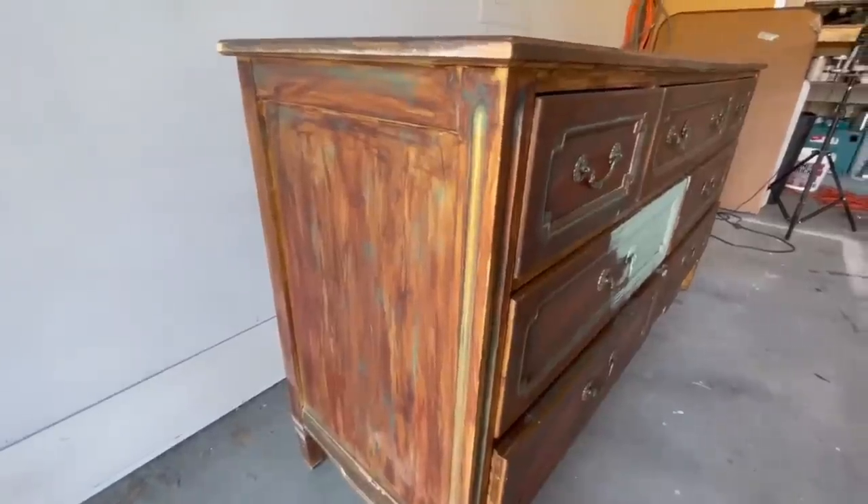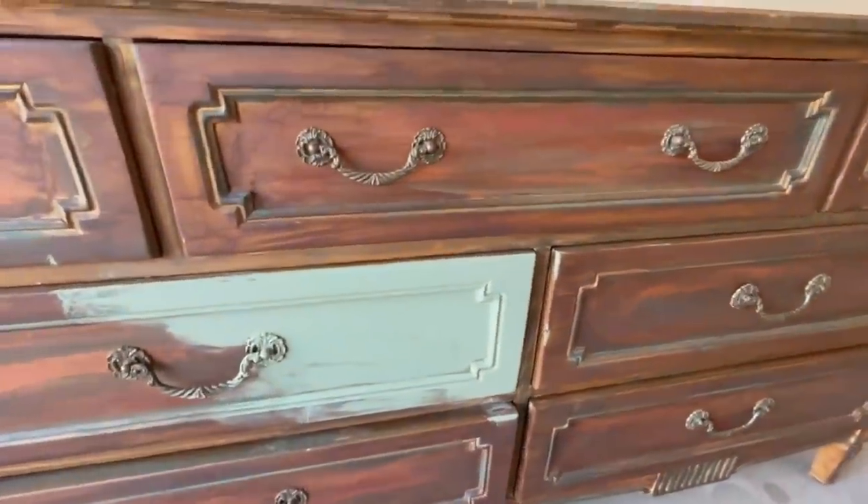Seriously guys, what is this? What is all over this dresser? Who did this to this dresser? I don't know, but today I'm on a mission to try to fix it.